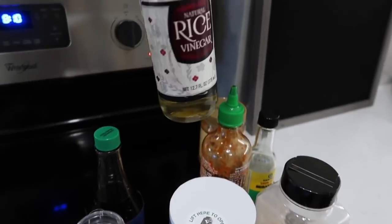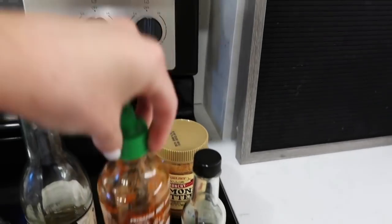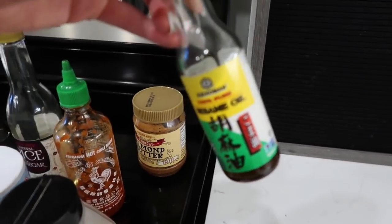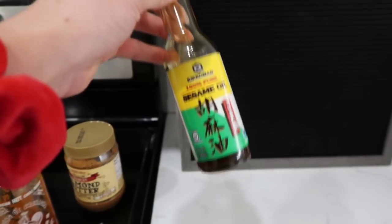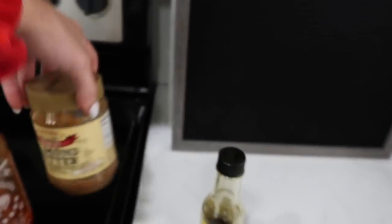A little rice wine vinegar, some garlic powder, sriracha. I add the sesame oil in at the end so that it doesn't get cooked down as much and you can actually taste it. Since it is a fat source, I don't want to add a ton. But if you add it towards the end, the flavor stays in it. And then we're also going to do a drizzle of some almond butter to add some healthy fats as well.